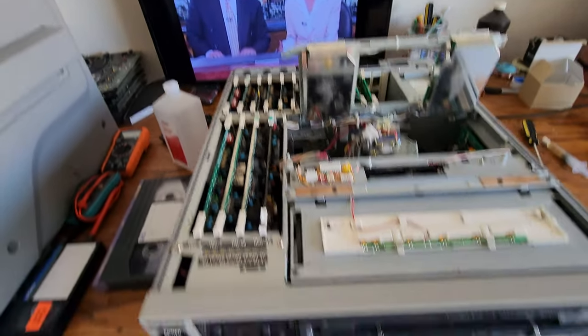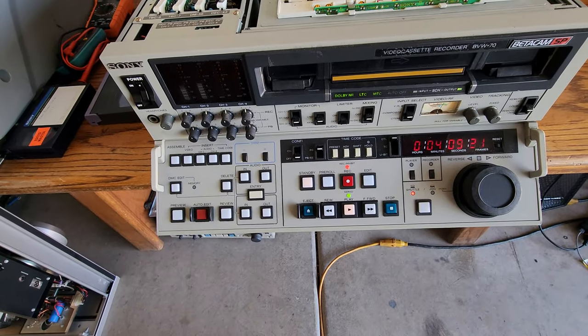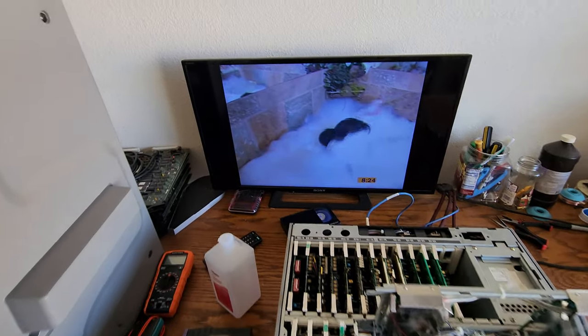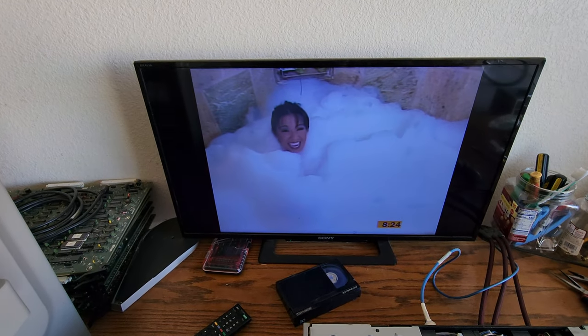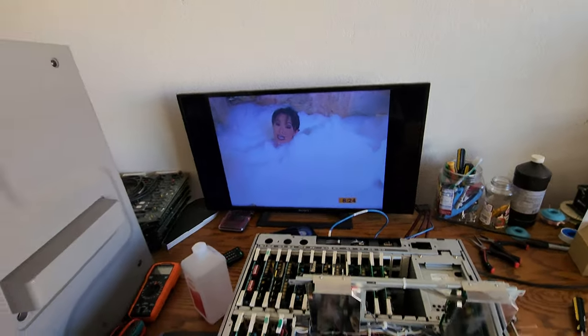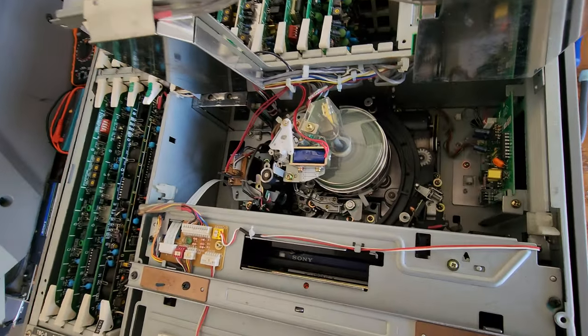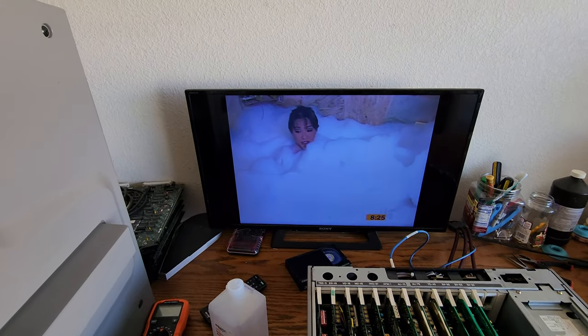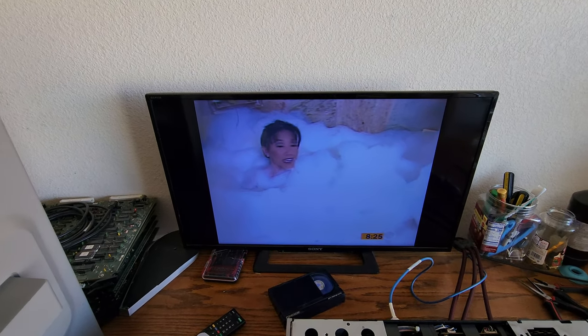As you can see we got this BVW70 working now and serviced — it wasn't doing this, I'll tell you that. Now that we got it playing really good, lubrication and everything else, some more adjustments and alignments are going to be done a little bit here, but it shouldn't take too much longer and I'll have this one done.